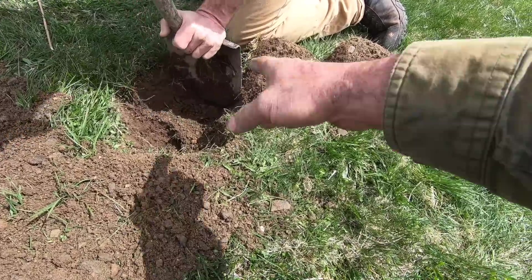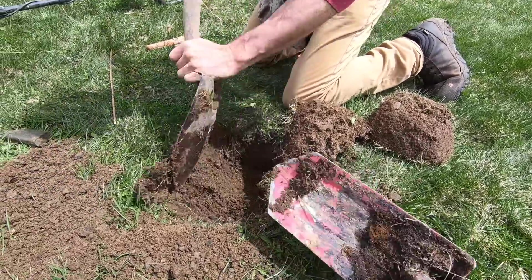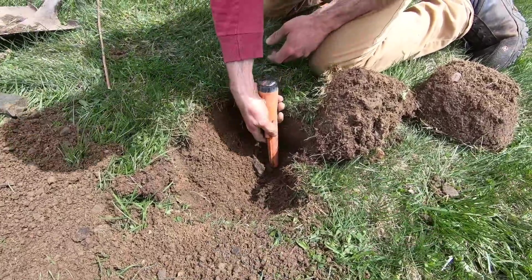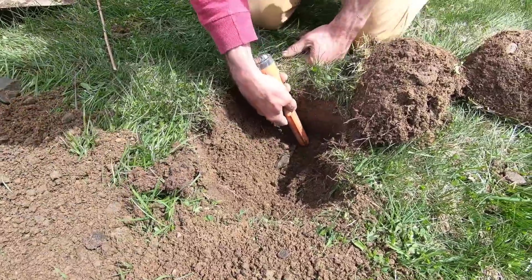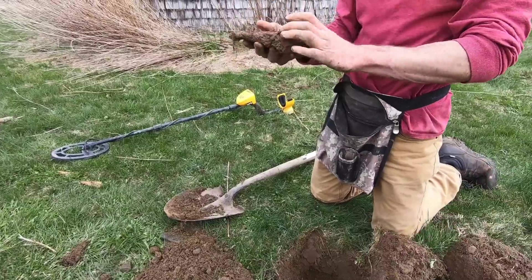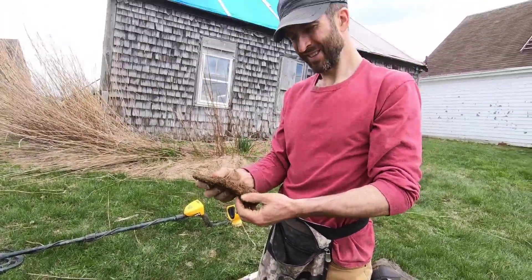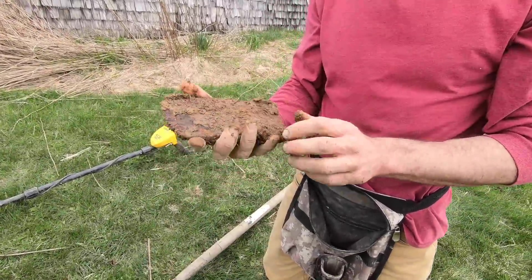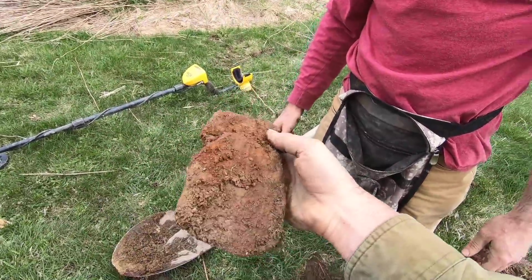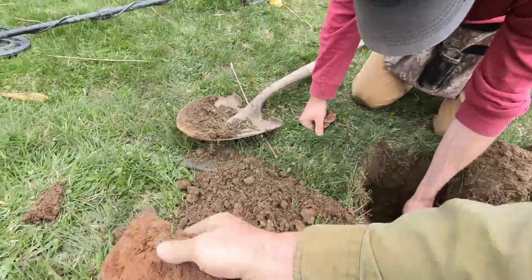A smaller bladed shovel is better — doesn't do as much damage. A lot of people use trowels. There's something big down there — I'm not sure what it's going to be. That's pretty cool man — it's an axe head! And it's old too. Is it broken? Yeah, they used it really hard. That's definitely a beauty right there — I love that kind of stuff, that's awesome!